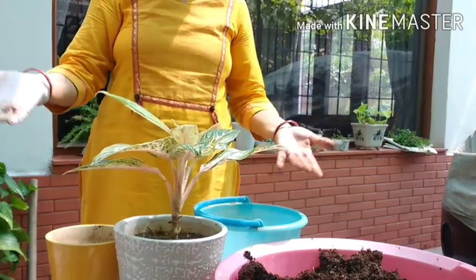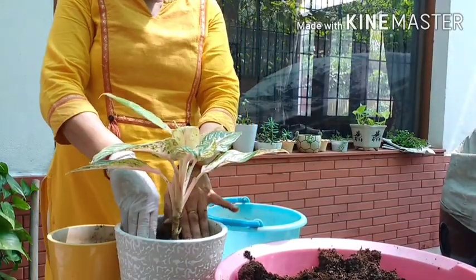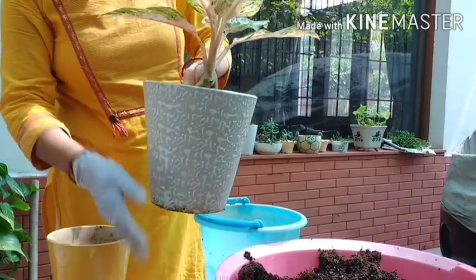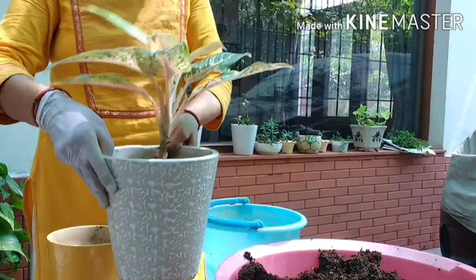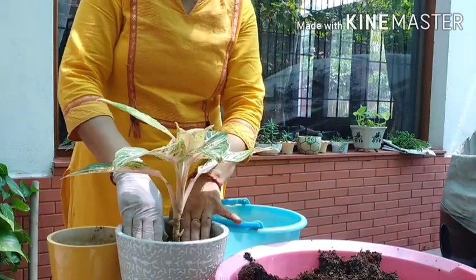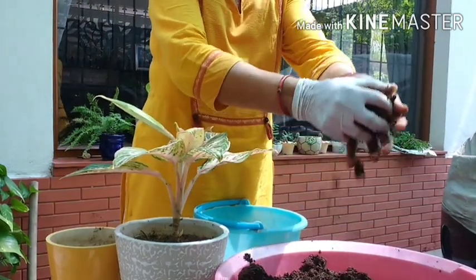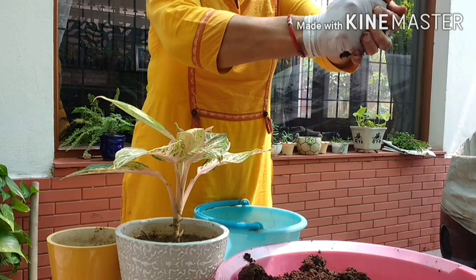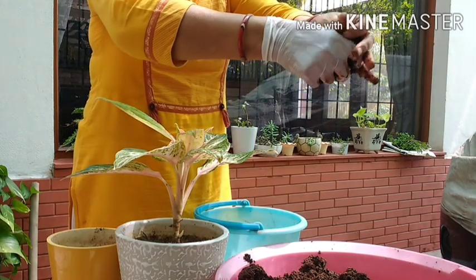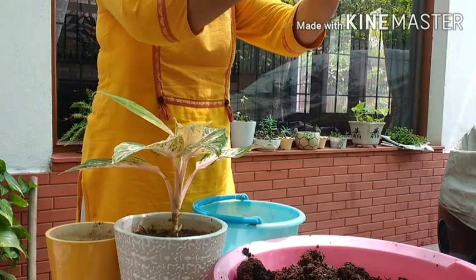What I have to do next is just water it thoroughly and the water should come out from the drainage hole. It has to be thoroughly drenched with water at least the first time. You can see the water coming from the old soil — the poor plant was literally sitting inside water, which is not good.